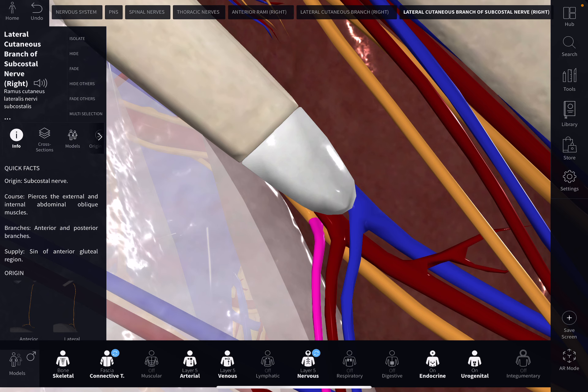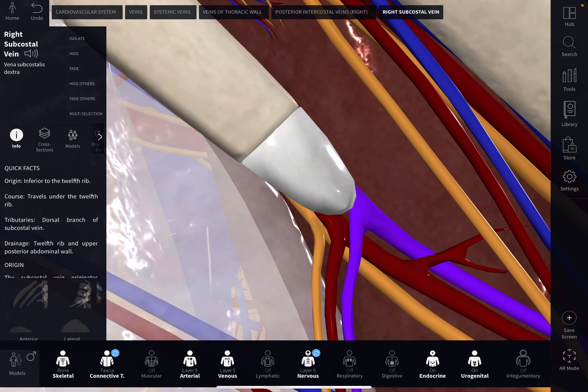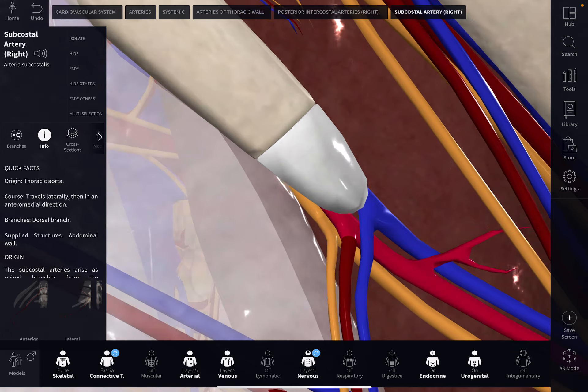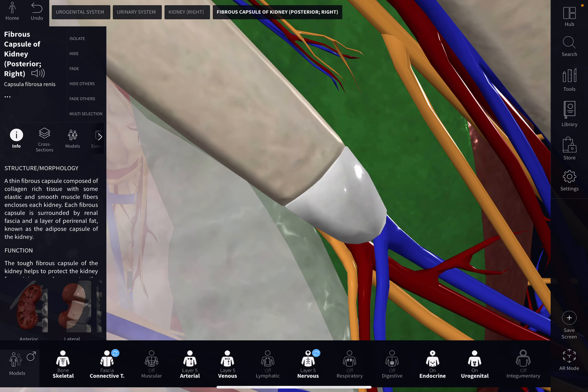That's the minor nerve branch. Let's get into the more major nerve — this is the subcostal nerve. You're also going to get this vein right in through here, which is the subcostal vein, and of course the subcostal artery. So, a very dangerous spot in through there, and you have the kidney itself.